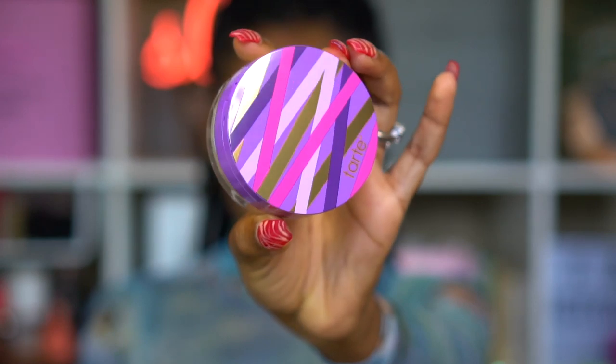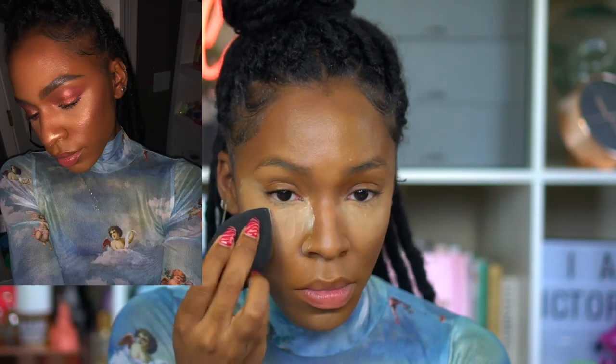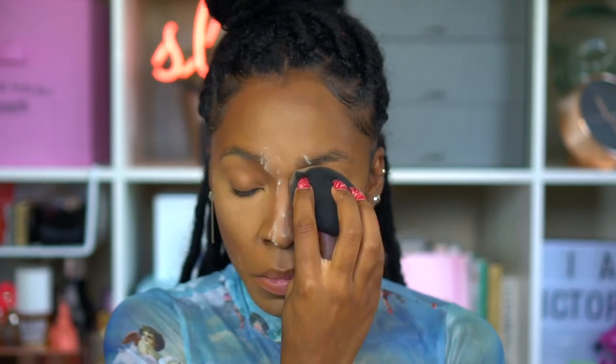Next, I'm using the Tarte Shape Tape Setting Powder in a translucent shade. I know it looks alarming because it's not yellow — normally we set our under eyes with yellow powder. I was very shocked by how translucent it ended up being. I tested it in the dark with flash to check for flashback, and it did not give any. It sets very nicely with a matte finish, but it's not dry and cakey like some setting powders — it gives a very flexible hold.